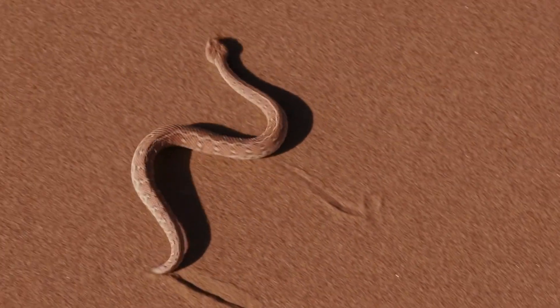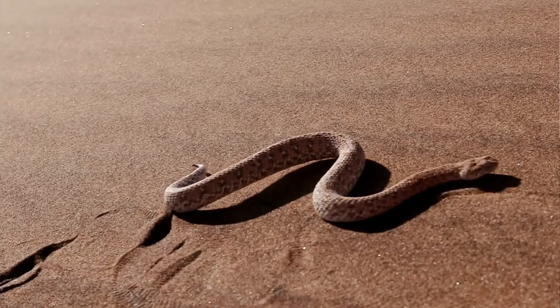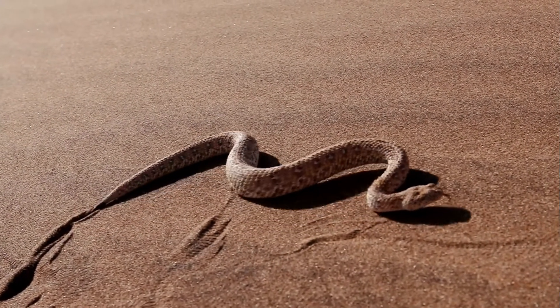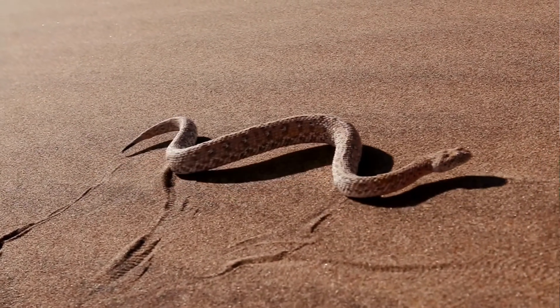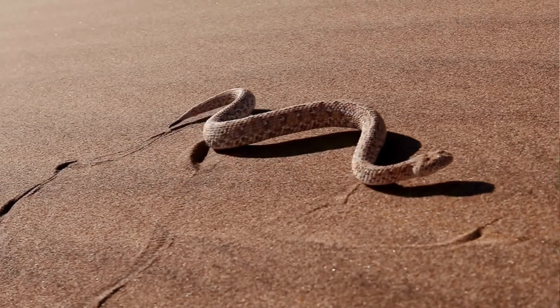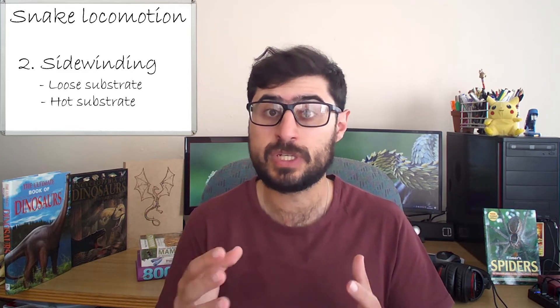The next method is known as sidewinding or protoline locomotion. It is similar to lateral undulation in that it still involves lateral undulations, except parts of the body are lifted off the ground — only the bends remain in contact with the surface. It's almost like a walking motion with rounded S-shaped bends. This method is often used on very loose substrate for propulsion, as well as on very hot substrate to minimize skin contact with the hot surface and decrease the risk of burns. It is typically exhibited by the sidewinding rattlesnake and the horned adder.